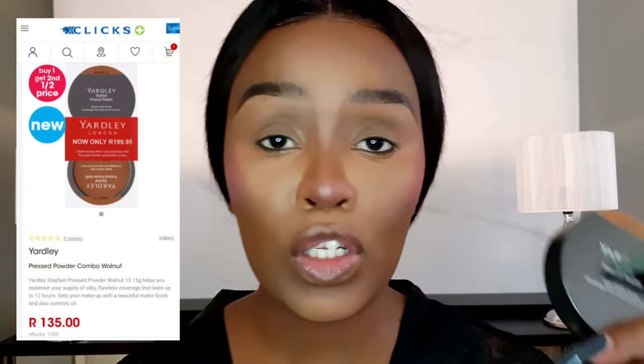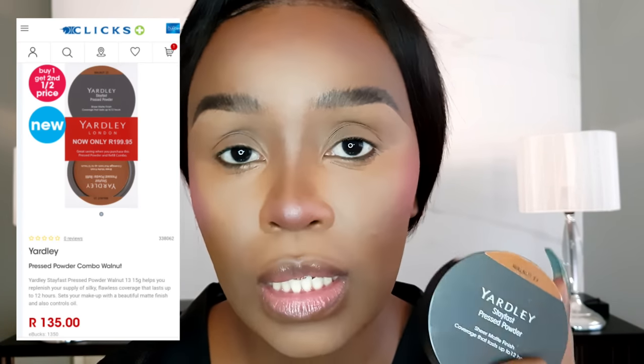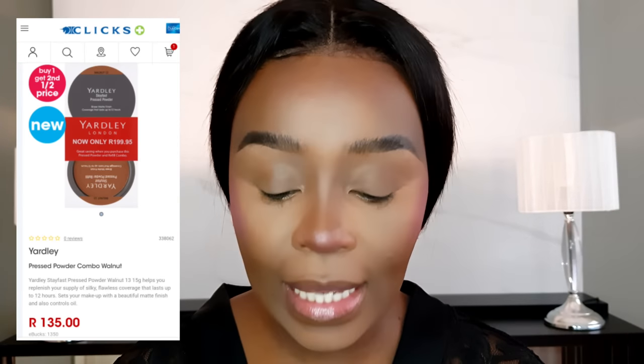I also like to take some blush on the bridge of my nose, which adds more life back into the face so it doesn't look flat. Now I'm going in with this powder — it's 135 rand from Clicks but it comes in a pack of two. I've been using it for ages and I've still got some left. It gives a very high-end finish, and I use it to set the rest of my face and diffuse the blush.